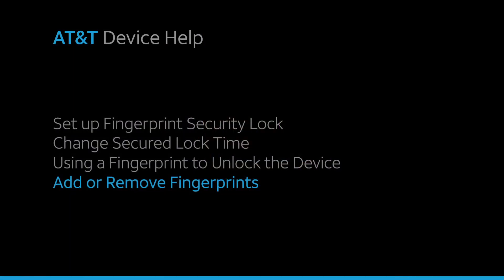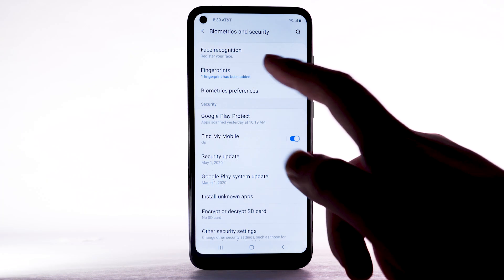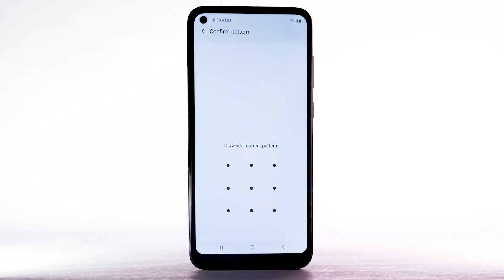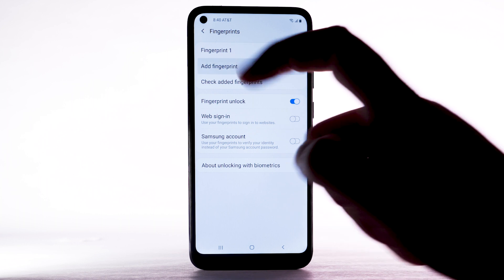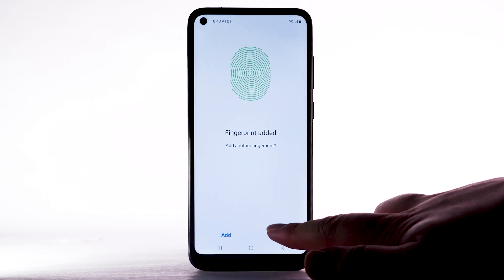To add an additional fingerprint, from the Biometrics and Security screen, select Fingerprints. Enter your backup unlock code. Select Add Fingerprint, then repeat the process from adding your initial fingerprint. Select Done.